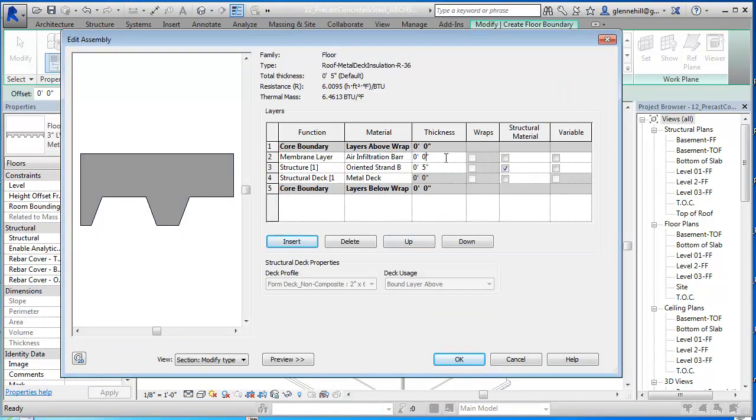This will probably have some kind of depth. It's going to be in the mils - maybe two or three millimeters thick, probably a third or a second of an inch. We'll just add it in. So there's a membrane layer, air infiltration barrier.